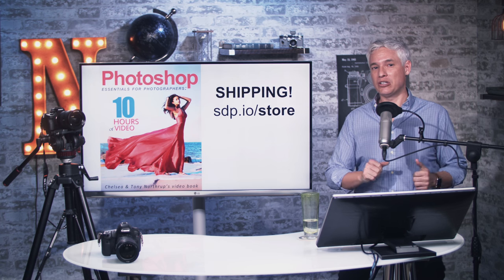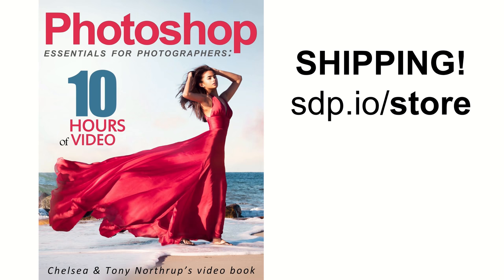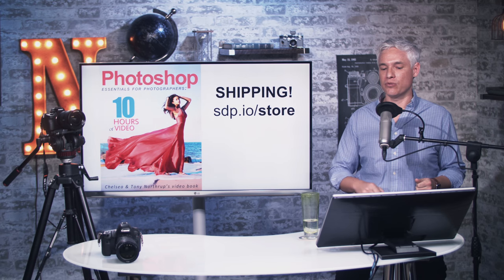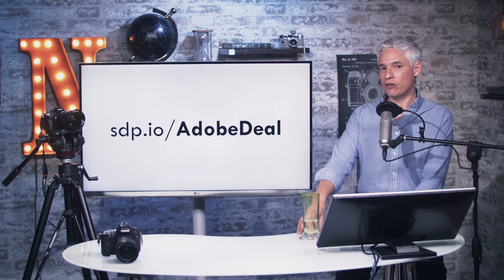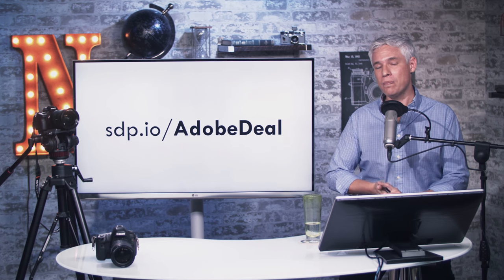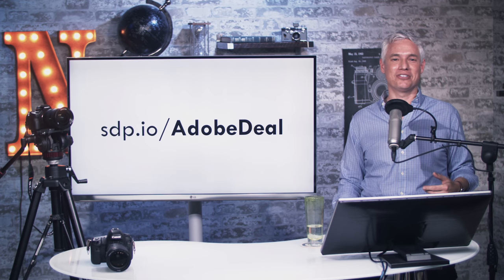If you love this stuff, you should definitely learn a little bit about Photoshop. I have an awesome book that includes over 10 hours of video and of course a whole book, with lots of practice and sample files so you can get good at post processing — it'll make a big difference in your photography. Check it out at Amazon by searching for Tony Northrup, or go to sdp.io/store. I also have a book on Lightroom that includes lots of video training too at ridiculously cheap prices. If you don't yet have Adobe Lightroom and Photoshop, head to sdp.io/AdobeDeal where you can get a 30-day free trial. Don't forget to subscribe to see lots of cool photography tutorials and crazy post-processing techniques.